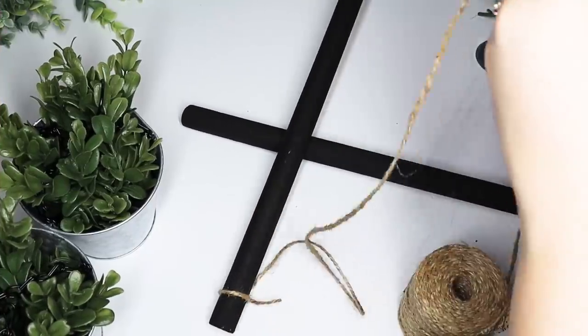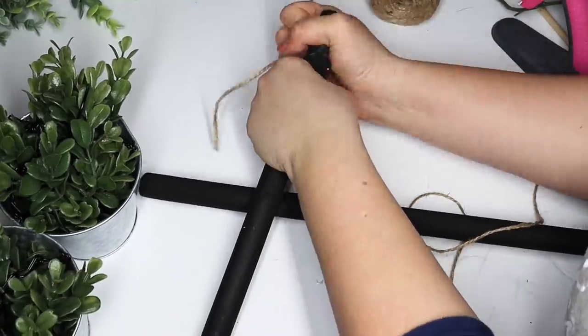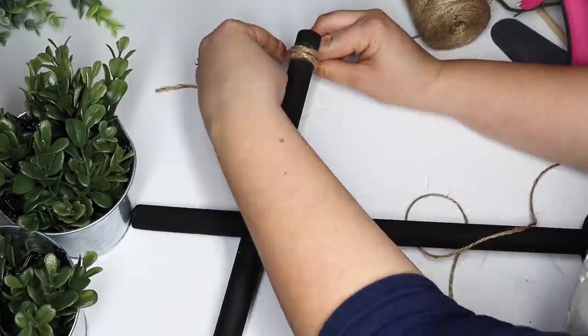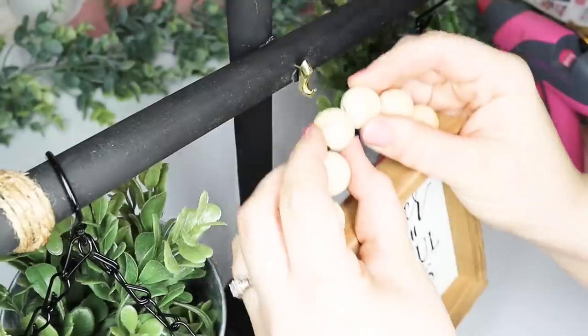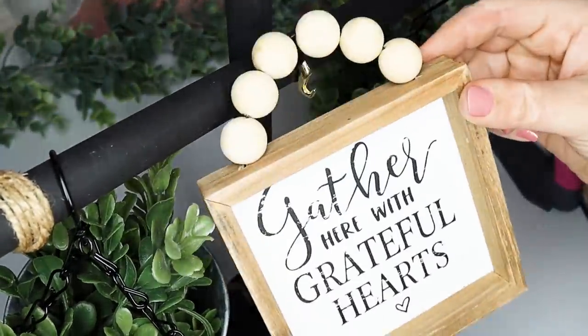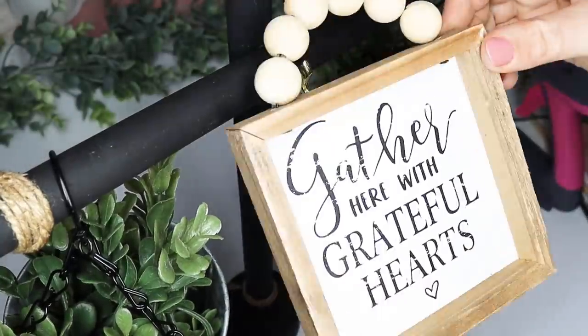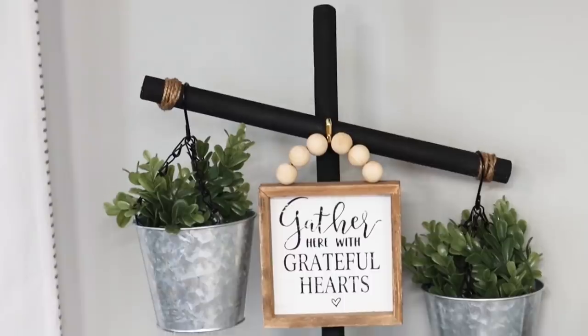The little hooks want to slide off, so to help that and add a little extra decor I wrapped the ends with some jute twine. I found a little tack hook and hung a little Hobby Lobby sign from the middle, and I just love it so much more with that sign. You could DIY one from Dollar Tree if you need it, but I think this is hands down one of my favorite projects.